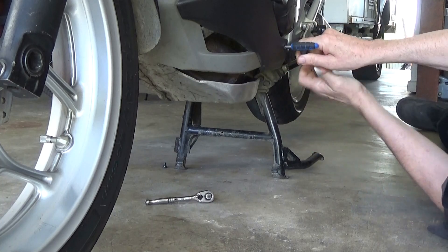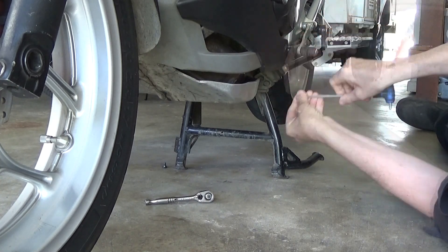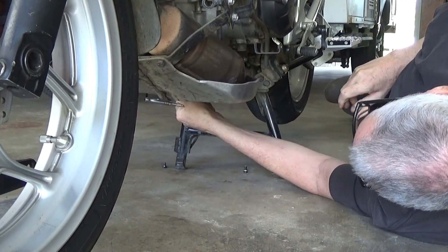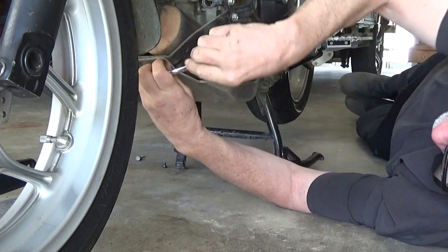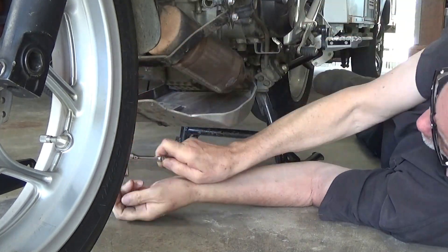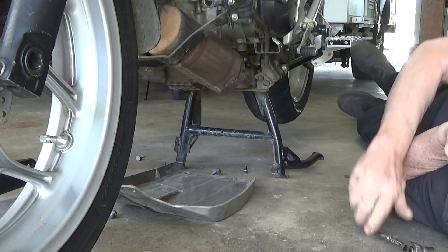It's only bent very slightly, but the last time I took the bash plate off I realised that it was difficult to get back on because the bolt holes weren't lining up perfectly anymore. So rather than just leave it and ignore it, it's time to do a bit of maintenance and do the job properly.